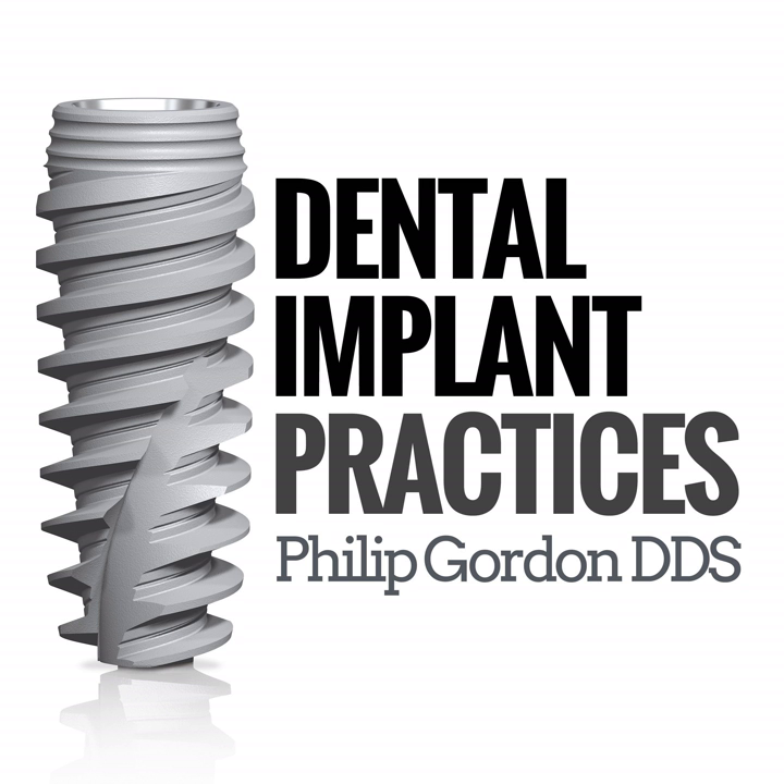Welcome to the Dental Implant Practices podcast, where each episode will explore how to integrate dental implants into your practice and into bone with your host, Dr. Philip Gordon. Thanks for listening to the show. Go to dentalimplantpractices.com and find all of our resources. Also find us on Facebook at the Dental Implant Practices page, and go to iTunes and leave a review so we can help spread the message.